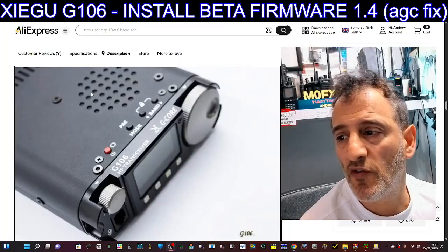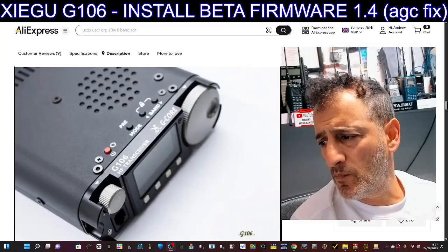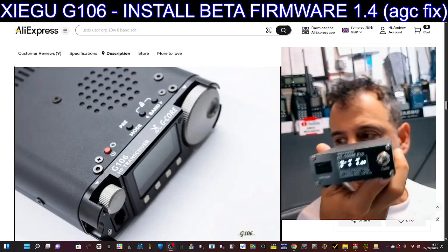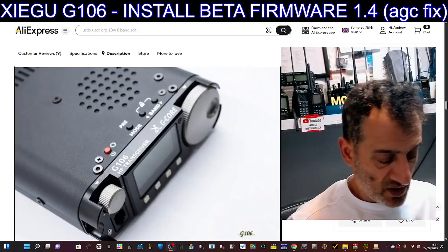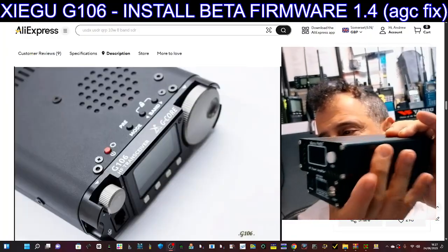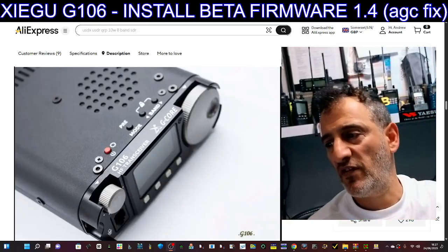They are only 5 watts, but the idea is that you pair them with something like the ATU100M — these are about 70 quid. I think every ham should have one of these; it's an antenna tuner with a built-in battery. And then there's the micro PA50 — you can get a 100-watt version but I prefer the 50, it's a smaller package and 50 watts is all you need.